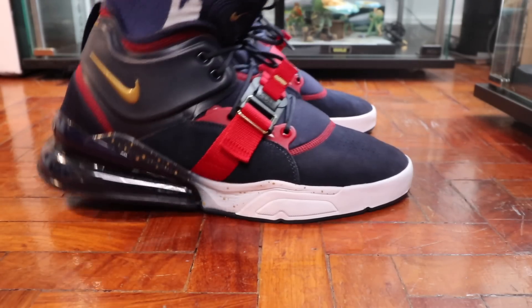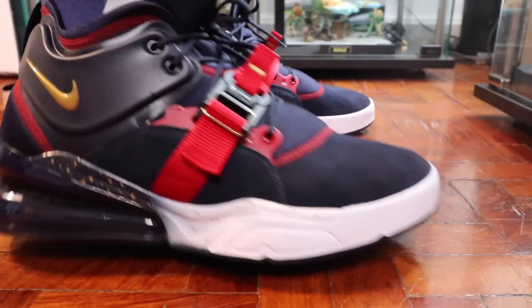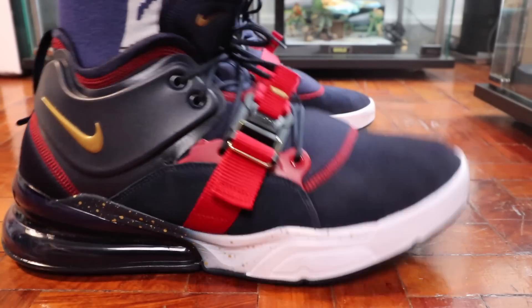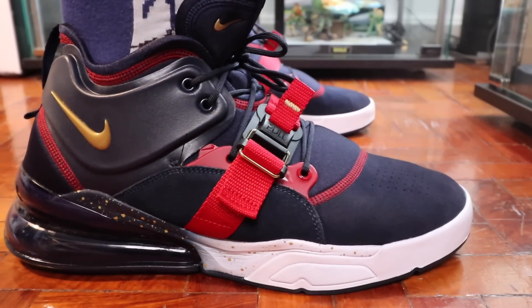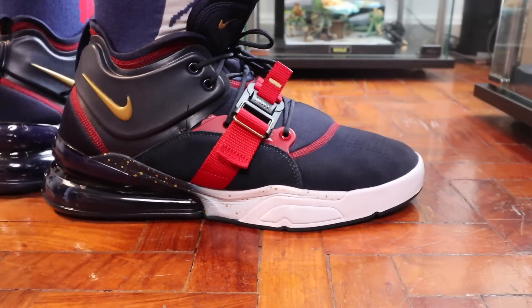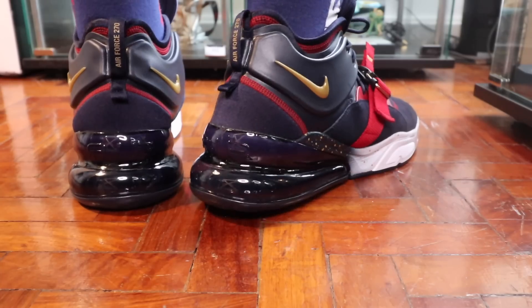If you wear it for a long period of time, the foot fatigue does set in because it's not as lightweight as the Air Max 270. So this is a pair that you would wear more for the style and the look than the comfort. Don't get me wrong — it's not uncomfortable, it's not something that will make your feet sore — but it's also not the most comfortable sneaker you can have. There are a lot of other shoes that offer better breathability and better cushioning within this same price range.